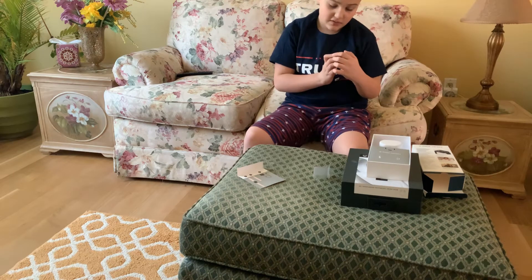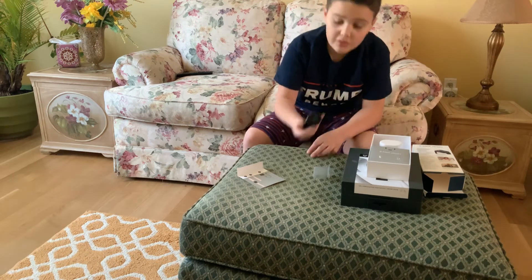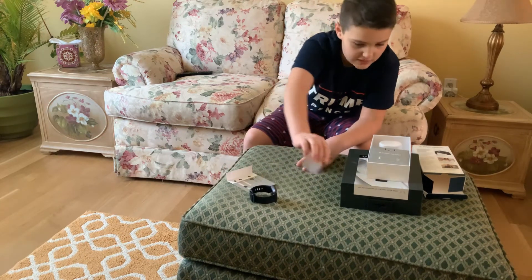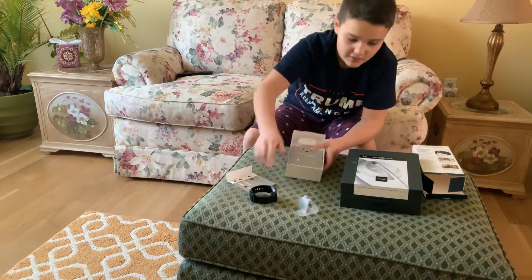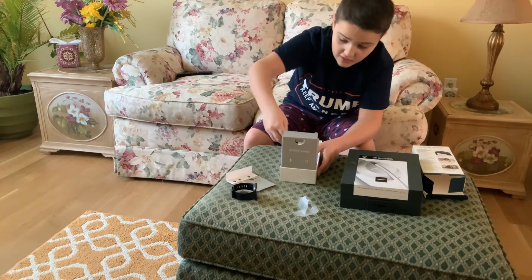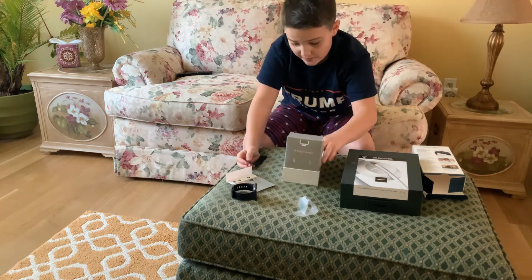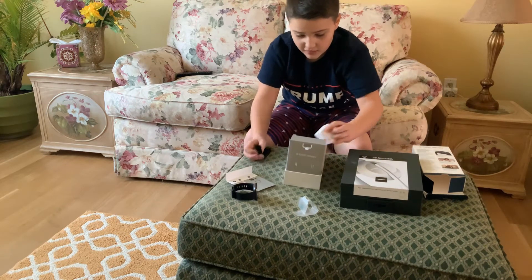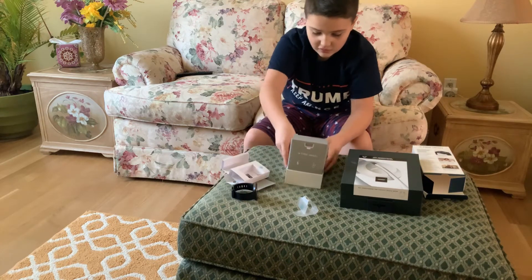So this, I'm going to set up on my iPad when I'm done with you guys. Let's see what we got in store for us here. An extra band — that's nice. And we got the charger in there. I'm going to leave that in there so I won't lose it.